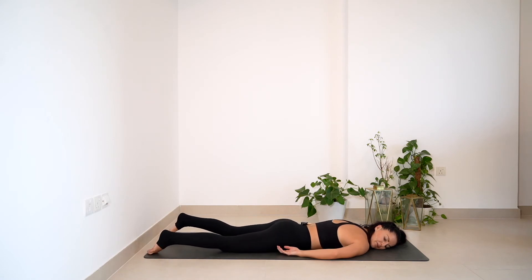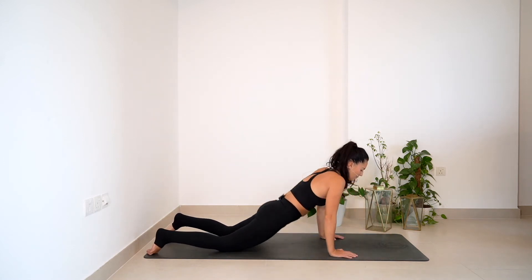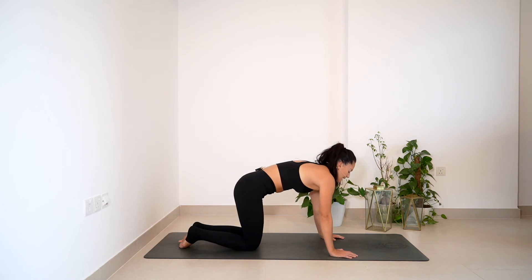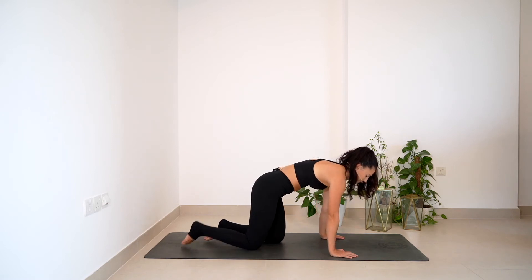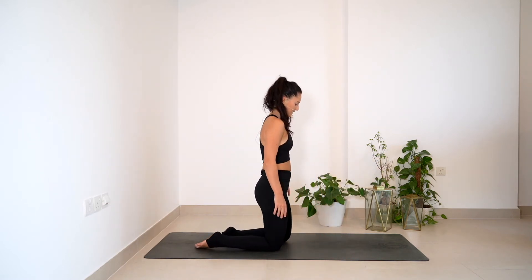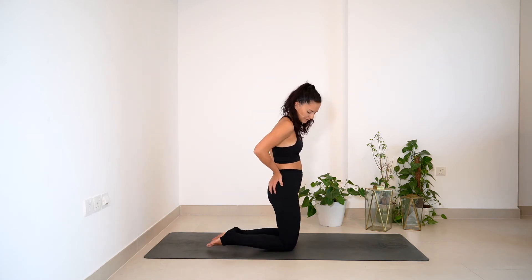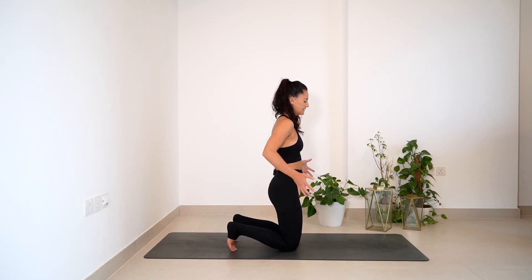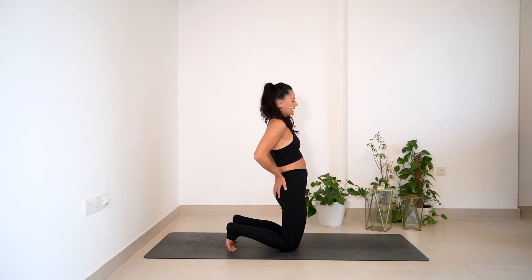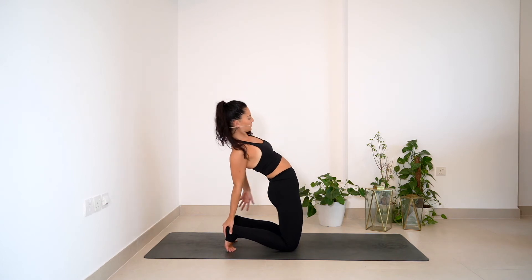Now we're going to visit a more intense variation of our camel pose. Hands come underneath the shoulders, come back onto your knees, visit a little bit of a cat pose if you want — tuck the pelvis under, give it a little release. Then slowly coming to stand on the knees. First variation would be with the hands into the lower back, or if you want to take it further, tuck your toes under, squeeze the inner thighs in towards each other, push the glutes forward. Take an inhale to lift the chest up, squeeze the shoulder blades, and bring the hands behind you towards the heels.